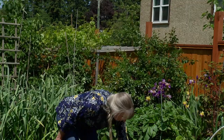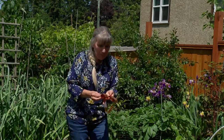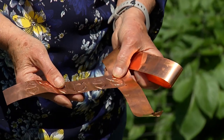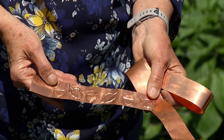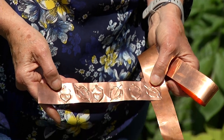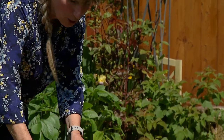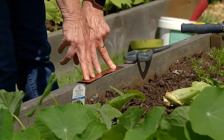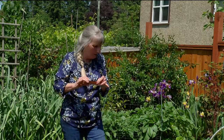You can also get copper tape. If you're really artsy-fartsy you can get an embossing pen and make yourself really fancy little ones. You put this on the edge of your bed, hammer it in, and apparently slugs get little electric shocks from it — they just really don't like going across it, and that's going to keep the slugs out of your garden.